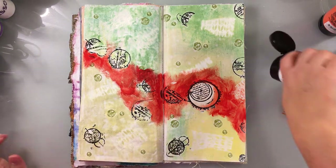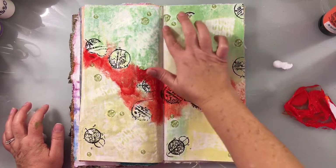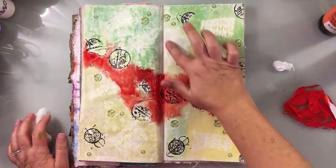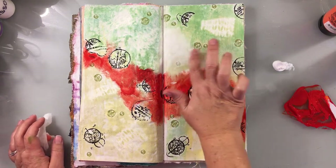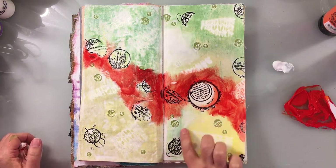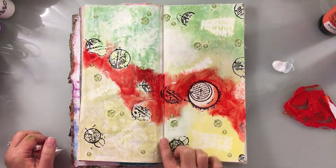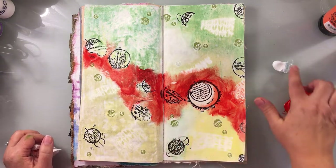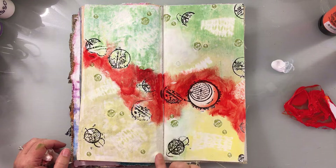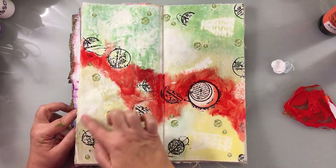Now I'm going in with my titanium white to push areas back. This is really subjective — you have to decide what feels right for you when you're working on the layout. There's no science to it; for me it's just how the piece feels. I do a lot of my work with my fingers because I like to have that connection with the substrate, and you'll see that I sometimes pull color back off with my towel. It's about balance — sometimes it's about shape — there are a lot of different things that affect where you push back areas.